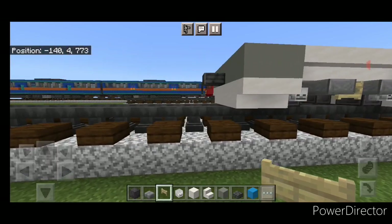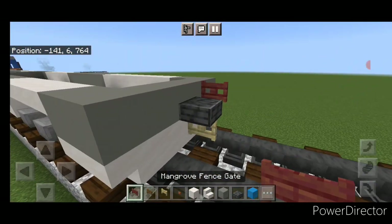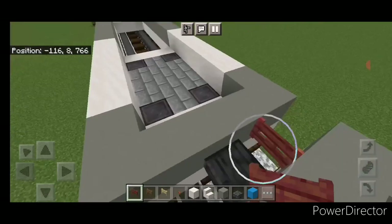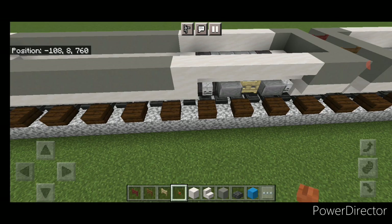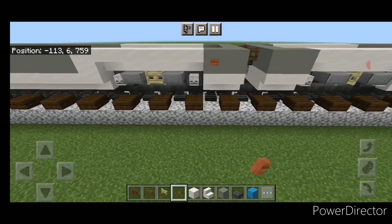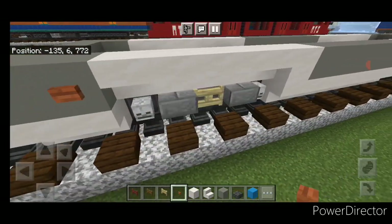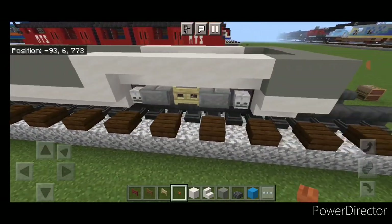Under each polished deepslate slab put a birch fence gate. Then on one side of it a mangrove fence gate, and on the other side a spruce fence gate. Do the same thing between the cars: a mangrove fence gate on one side and a spruce fence gate on the other. Then take out acacia buttons and come up on the side — put one button here, one on the back, then one here and one here. Repeat that on the other side.